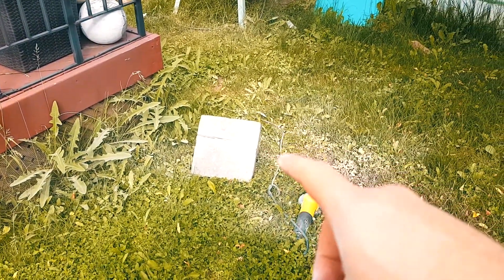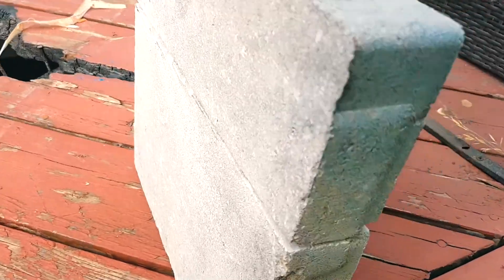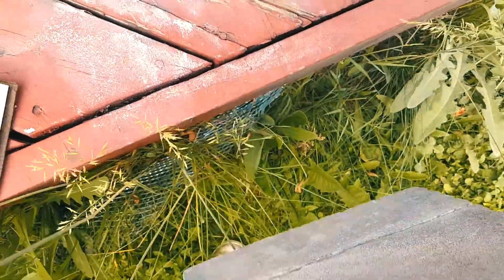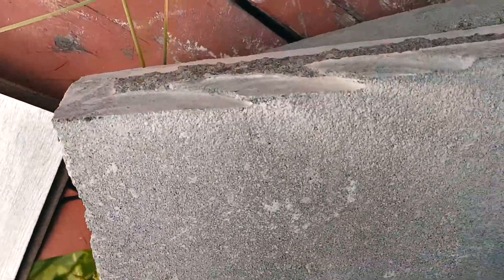As you can see it creates tons and tons of dust. So we scored this side, now we flip it around, scored the other side, and then crack it. Note that I also cut right here — just a bit on this side and on this side. And now you basically hit it on the edge. There you go — pretty clean.